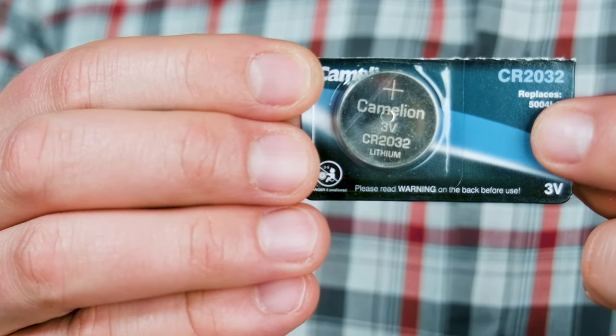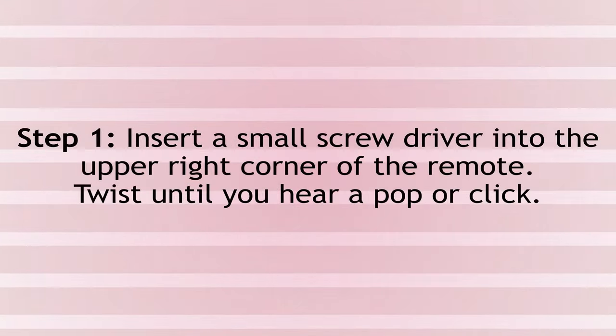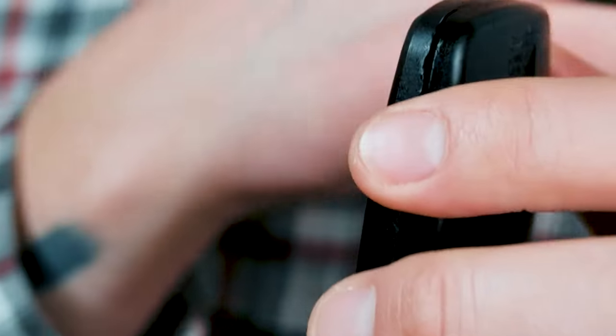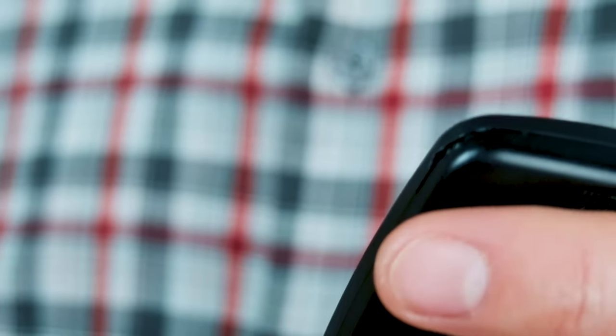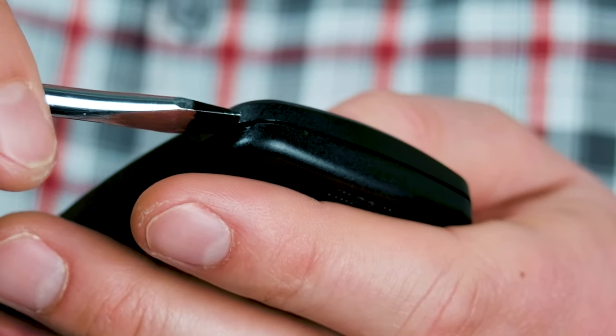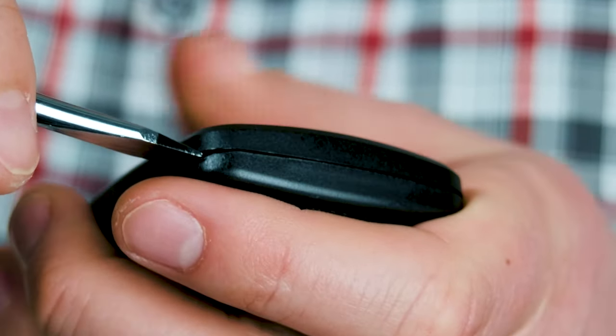Finally, we're going to cover how to change the battery of your LiftMaster 380UT. This remote uses a CR2032 battery. There's a link below to buy replacement CR2032 batteries — when you purchase your 380UT, we recommend buying a few extra batteries to have on hand, just in case. There's a little pocket on the top right-hand corner that's a little wider than the rest. This is where you're going to place the end of your flathead screwdriver, place it into this pocket, and twist until you hear a pop.